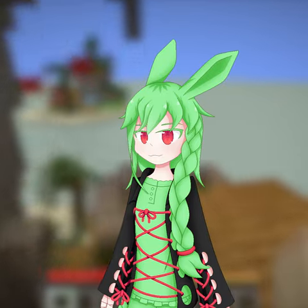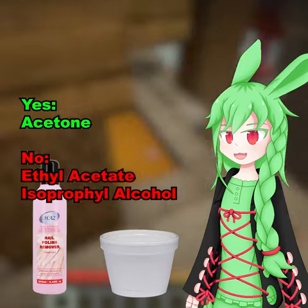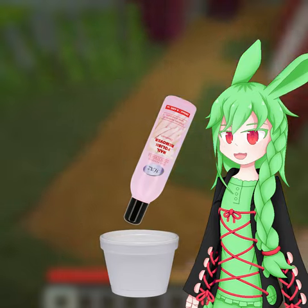How to make napalm in 60 seconds. Step 1, get some styrofoam. Step 2, get some nail polish remover. Make sure it contains acetone and not ethyl acetate or isopropyl alcohol. Step 3, dissolve the styrofoam.